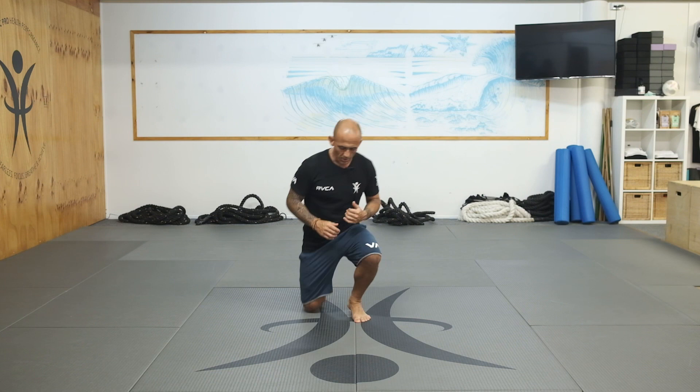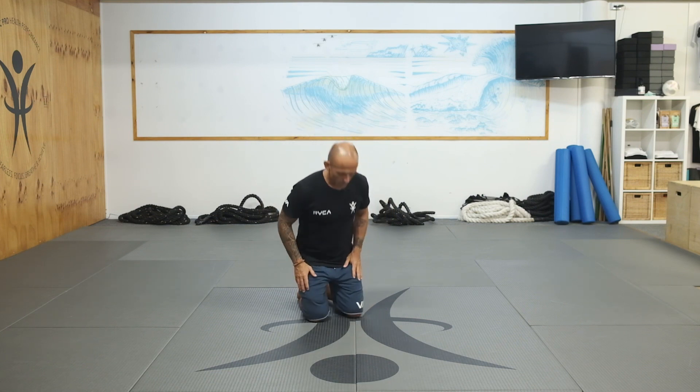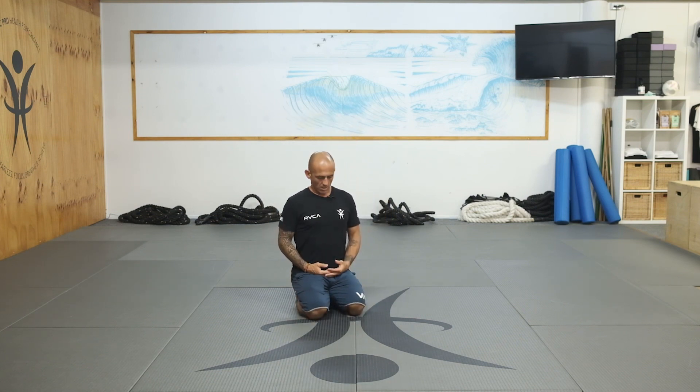How are you going guys? So today we're going to get through some routines. We're going to put a few things together to do in the morning — you can do it before bed as well. Check this out, let's go. Start first: get on the knees, drop the knees.